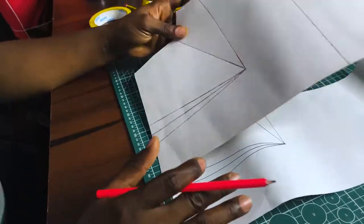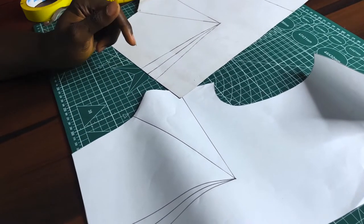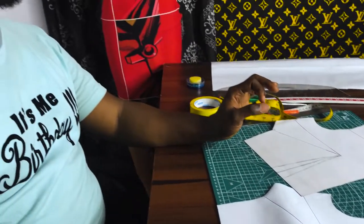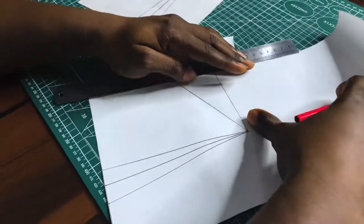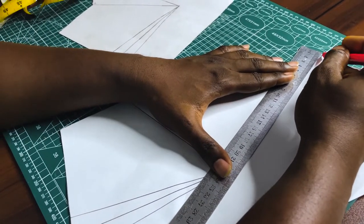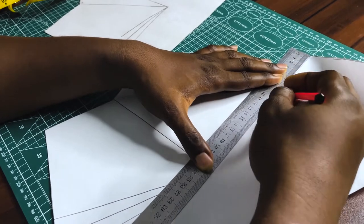Here on my table I've traced out the block onto another paper, and with this paper I'll do my manipulation. I've been teaching two methods of dart manipulation: the slash-spread method and the pivotal transfer technique. I'm going to start with the slash-spread technique first, then move to the pivotal transfer technique. We're taking the bust dart — remember there are two darts, the bust dart and the waist dart — to the shoulder tip.